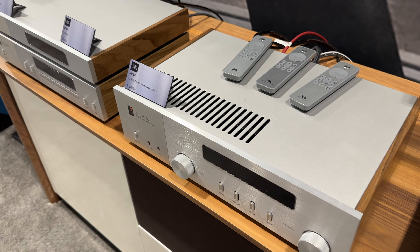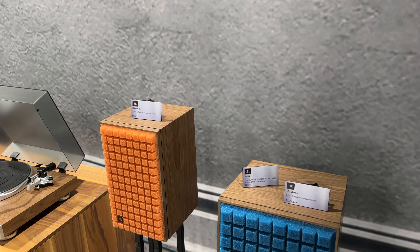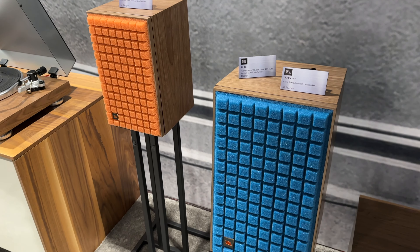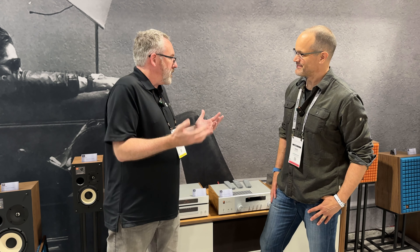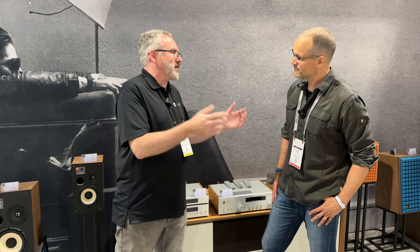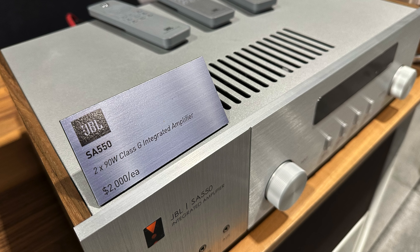For the 75th anniversary they had this amazing range of loudspeakers with a really unique retro design — the L100, the L82, and the L52. They knew people were using them with very modern-looking electronics, which kind of ruined the vibe. So they decided to create electronics with that same retro appeal, starting with an anniversary edition. The popularity of that said they just had to do a whole range of products, so that's what they've created here. They've got the SA-550 integrated amplifier.